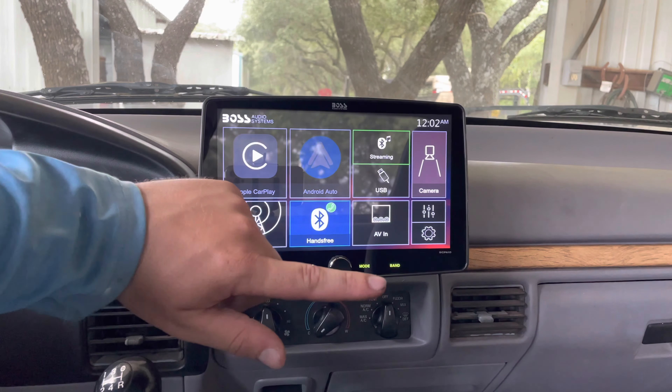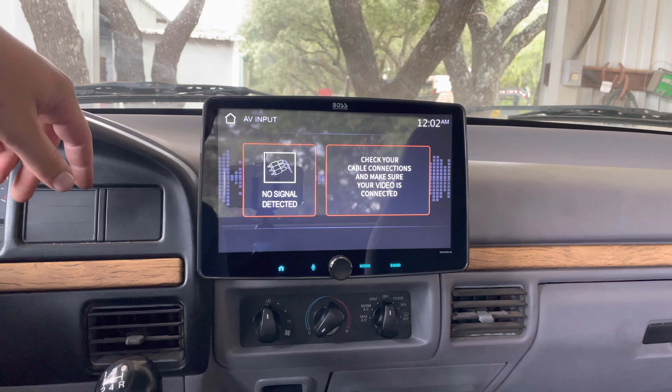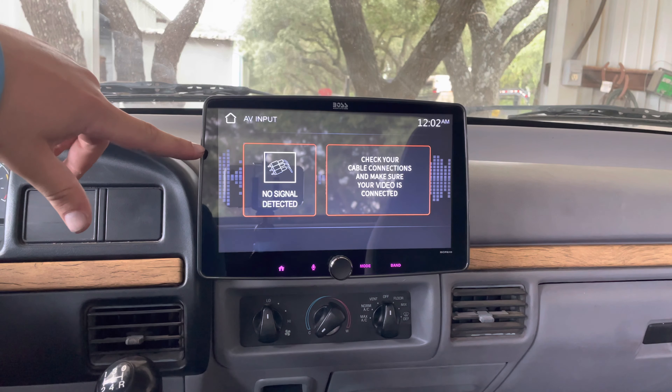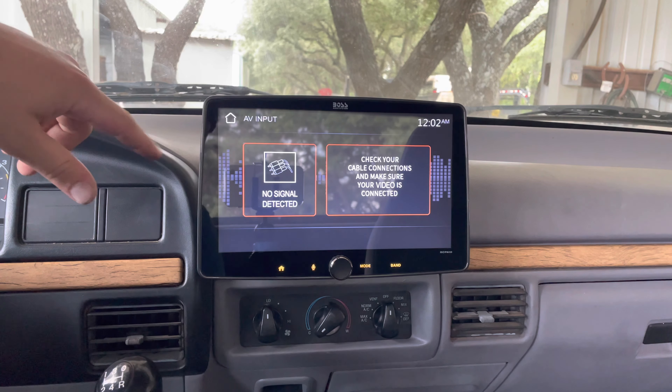You can change your colors down here. Under AVN you can do inputs, so you can plug in HDMI cords and stuff into the back of this thing so you can watch movies when you're not driving. You can also hook up video games like an Xbox or something to it.